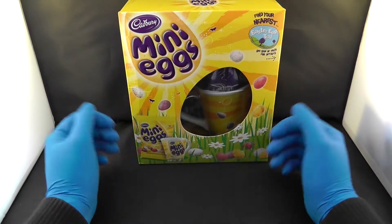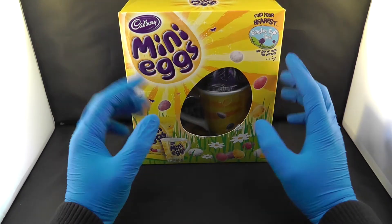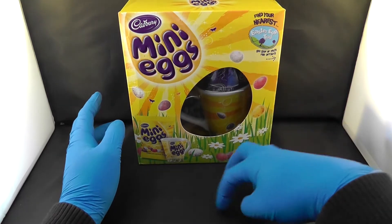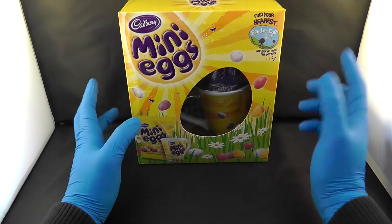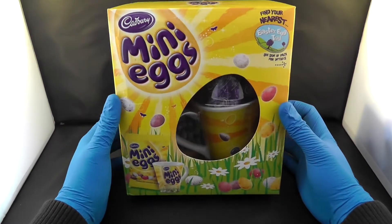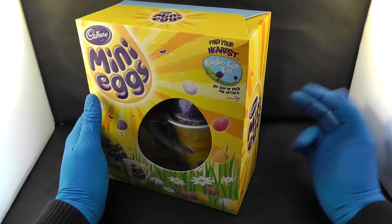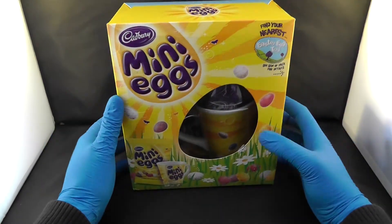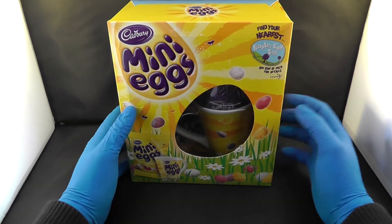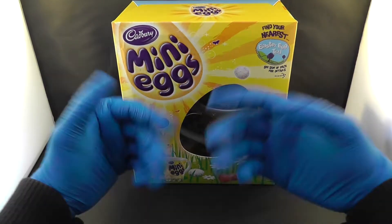Good morning ladies and gentlemen. Easter is coming — it is a celebration where a rabbit lays eggs and it is the start of spring as well. What better way to celebrate Easter than to give Easter eggs to your family and friends? Today we are going to look at the mini eggs Easter egg gift box.